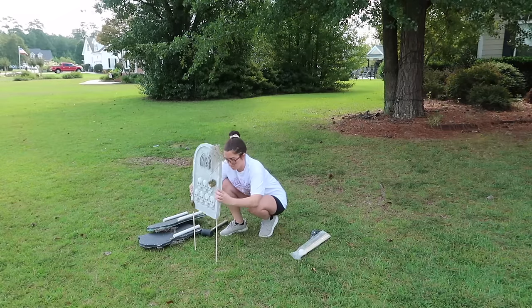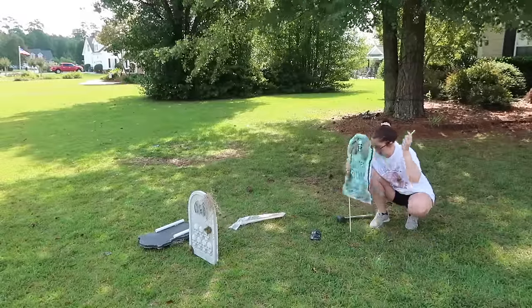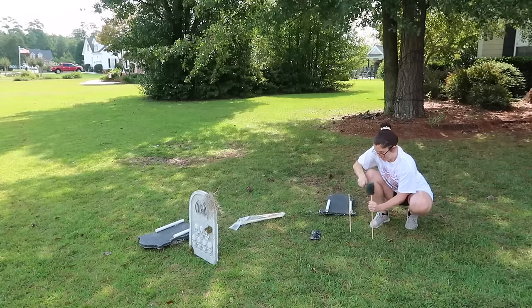Last year one of my neighbors gave me more tombstones, so I'm adding PVC to the back of the new ones. This is an easy way to use your inexpensive tombstones from year to year without having to replace them or having them break or fly away.